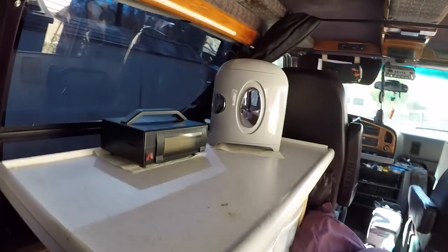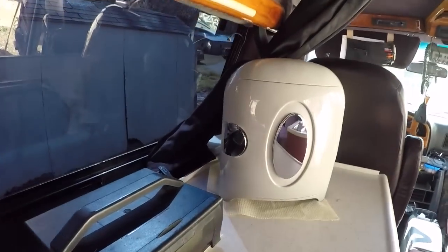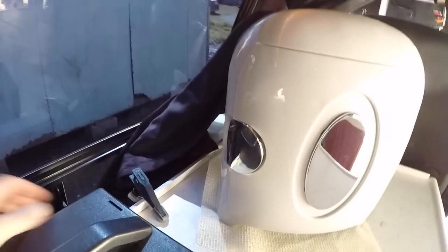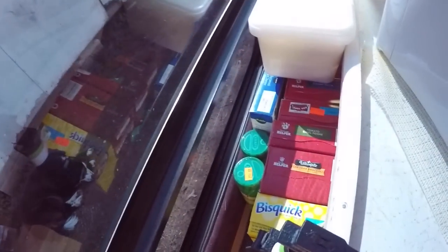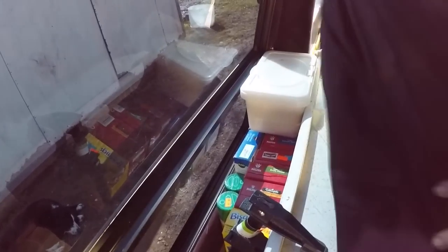Back here behind this counter, I've actually left the countertop out far enough where, as you can see, I have a little pantry kind of between the window and this countertop. It allows me to store all kinds of food items — mainly boxed items and some cleaning items. That's my second pantry.